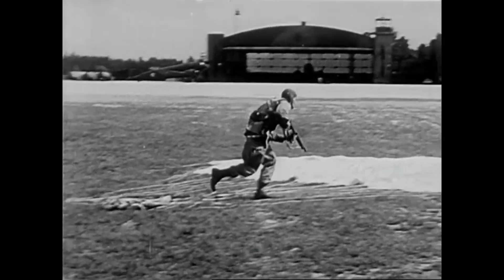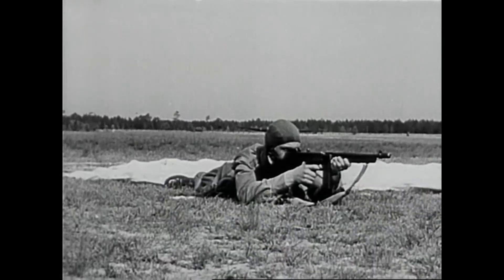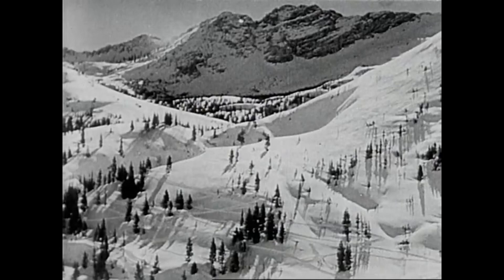Ready for action, with rifle and demolition kit. But a paratrooper must be master of many arts. He fights not only in Europe, not only in the deserts and jungles of Africa, but in the snows of the Arctic.